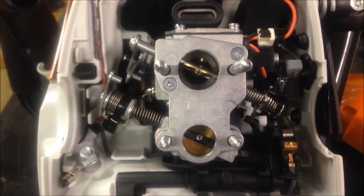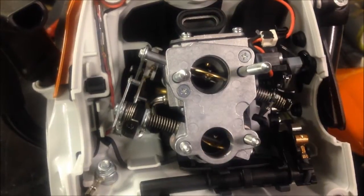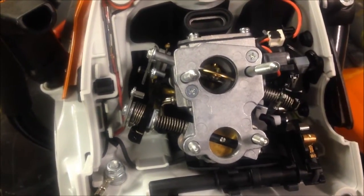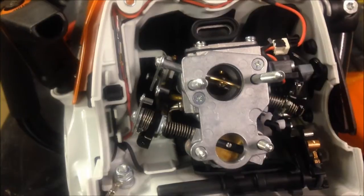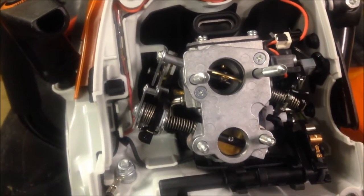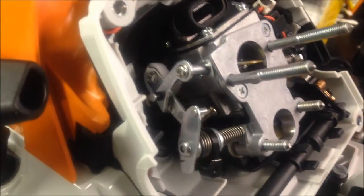I'll work this throttle trigger a little bit. If I get the light angle right, you can see in there that the main throttle opens just ahead of the Stratacharge throttle, and yet they both reach wide open at exactly the same time. It's like artwork how these linkages are timed.